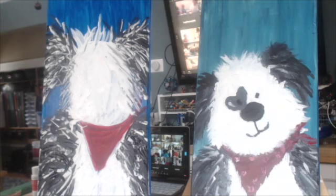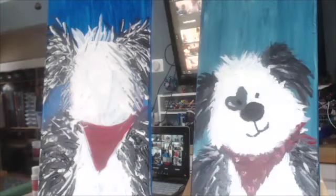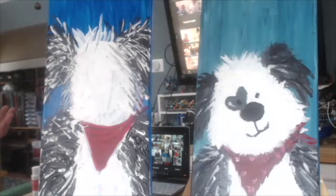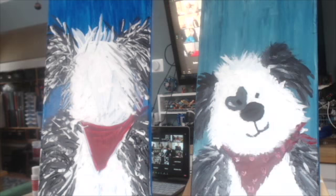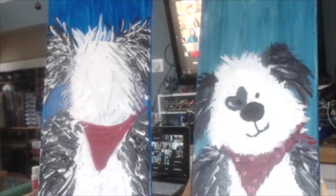Charlie, how is your painting coming? I can see Charlie. Oh, Charlie, that looks great. I love him or her — I don't know whether you want it to be a boy or girl. I can't tell who it looks like, Daphne. The Martins look like they're working very hard there. They look great, they look really good.